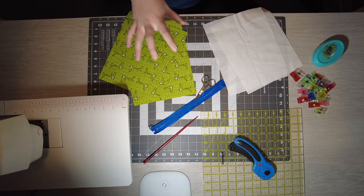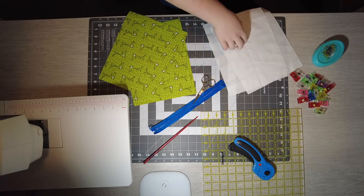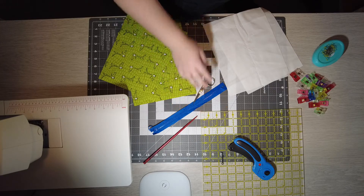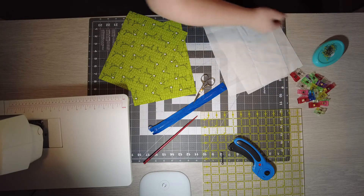What you're going to need is two outer pieces, 8 by 10 inches, two lining pieces, 8 by 10 inches, a 10 inch zipper, a pair of scissors, one chopstick or something to poke out your corners, and some clips that I like to use or some pins.